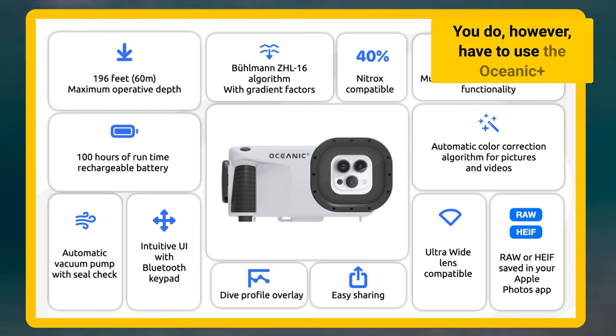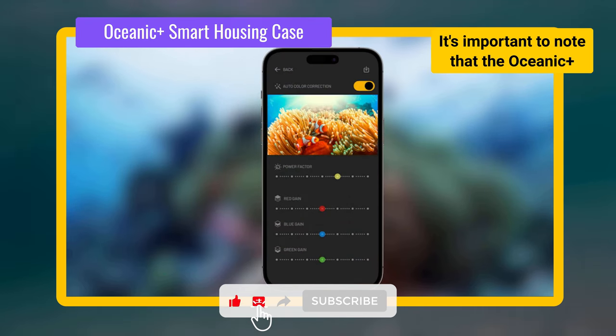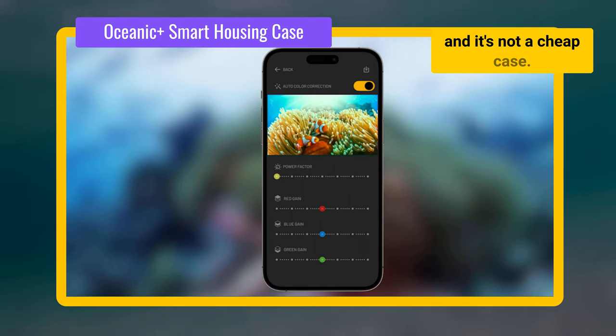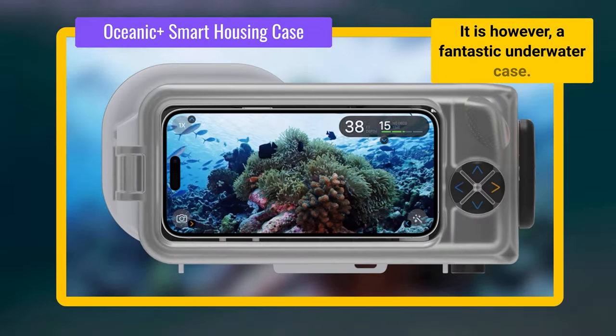You do, however, have to use the Oceanic Plus app to provide full dive computer functionality. It's important to note that the Oceanic Plus app requires a subscription, which is sold separately, and it's not a cheap case, retailing at $489. It is, however, a fantastic underwater case.